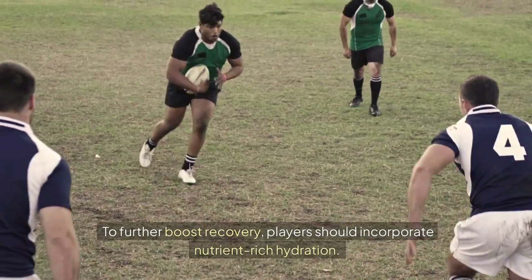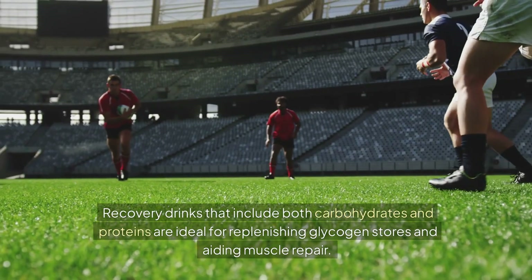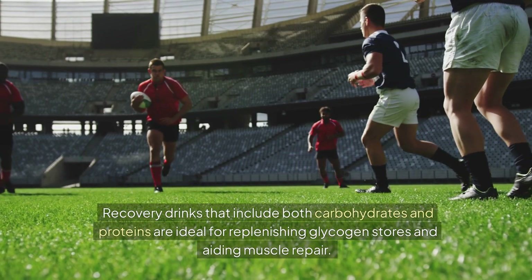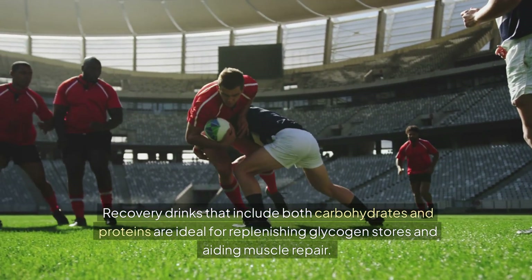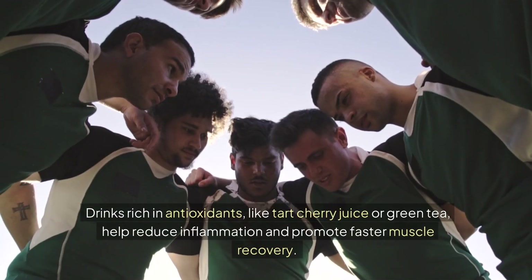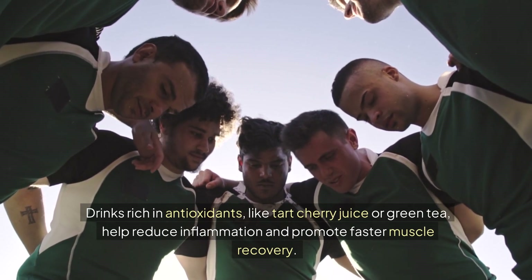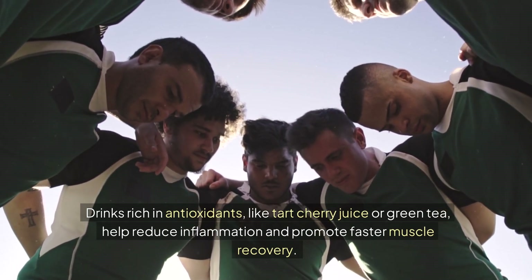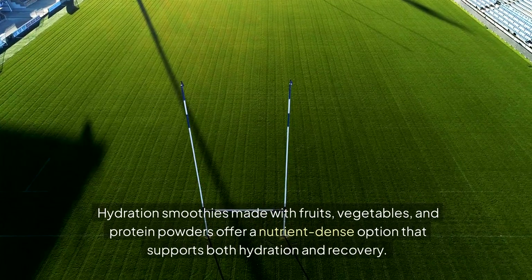To further boost recovery, players should incorporate nutrient-rich hydration. Recovery drinks that include both carbohydrates and proteins are ideal for replenishing glycogen stores and aiding muscle repair. Drinks rich in antioxidants, like tart cherry juice or green tea, help reduce inflammation and promote faster muscle recovery. Hydration smoothies made with fruits and vegetables and protein powders offer a nutrient-dense option that supports both hydration and recovery.